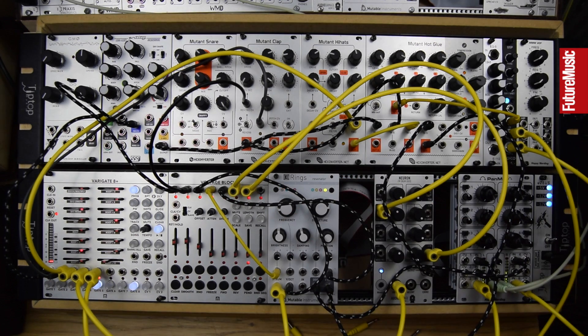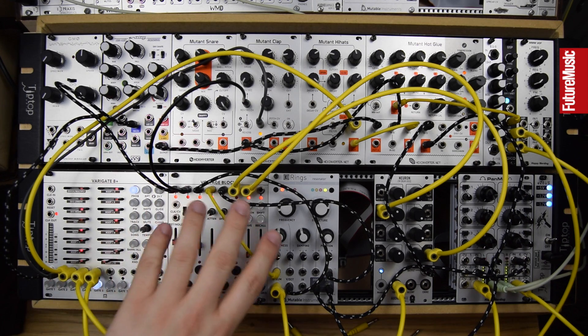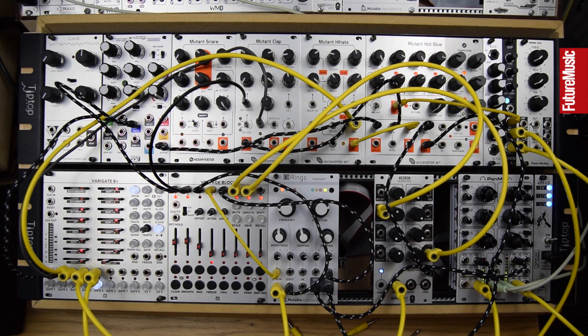It's an amazing tool — inspiring, fun, and quick. There are loads of other features in there. Paired with a Varigate 8+, we've got some more complex SOM modes and lots of preset storage. This is such a powerful pairing that we highly recommend both. Thanks for watching and stay tuned for more future music videos.